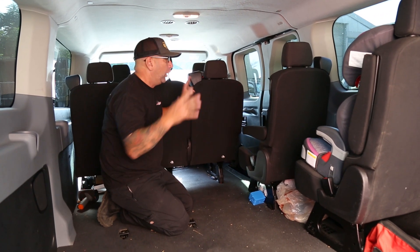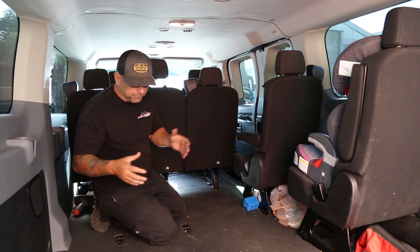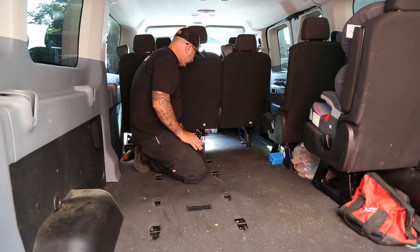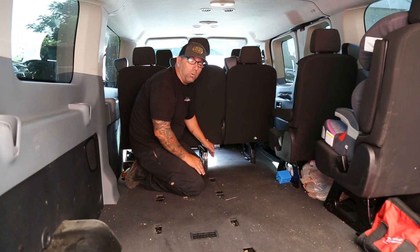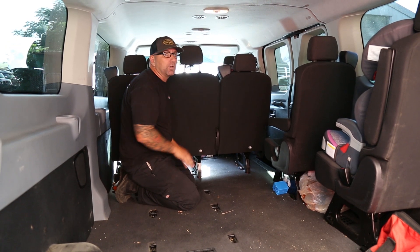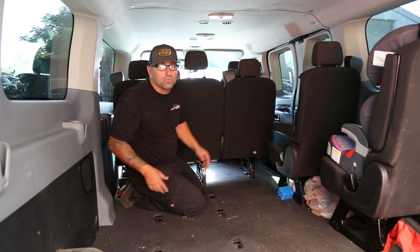One big complaint my wife Rachel had was the lack of space in the entryway on this side. So I got to thinking — why don't I take the second or third row seat and, since the mounts look to be all lined up in a row, put a two-seat row up here in the front, giving this entryway just a little bit more space. I'm not sure if it's going to work — let's try it out.